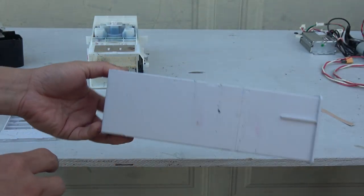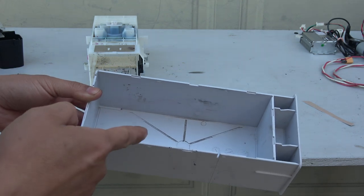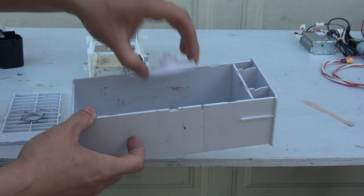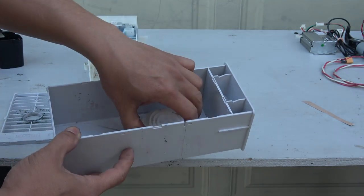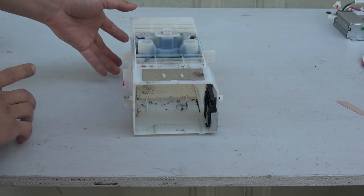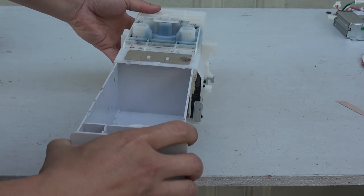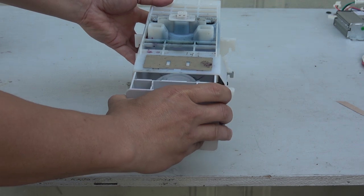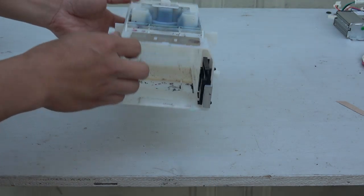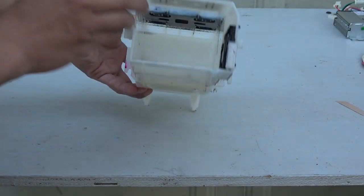This is a waste ink tank — it's water-tight, so I can use it to store water or small parts. And here is the housing for the waste ink tank, so the tank fits right in. I could probably even use this housing as a mousetrap.